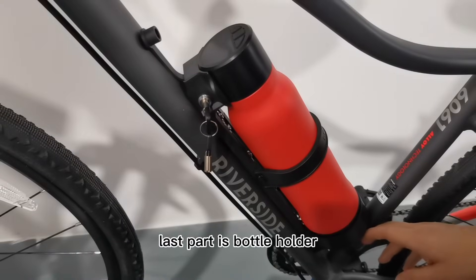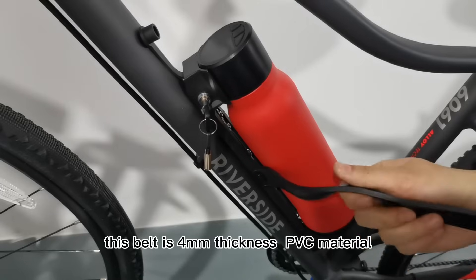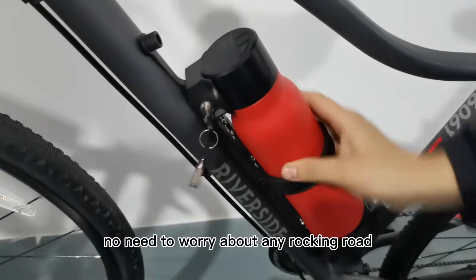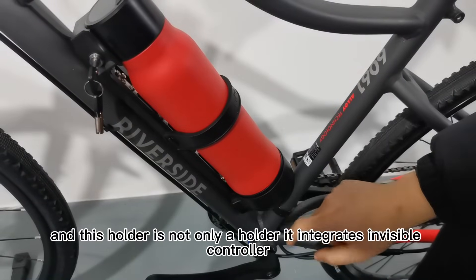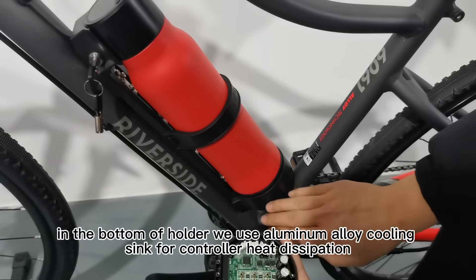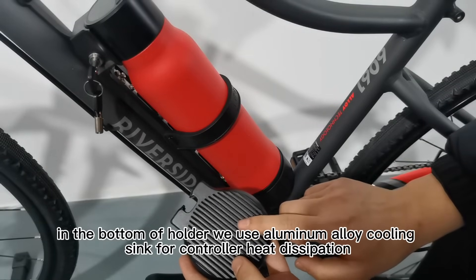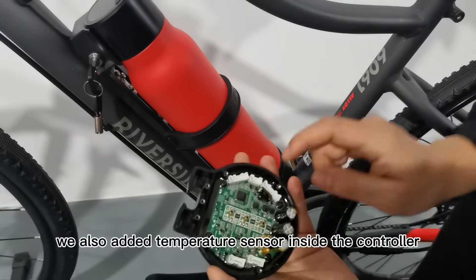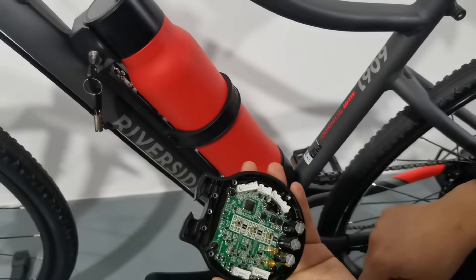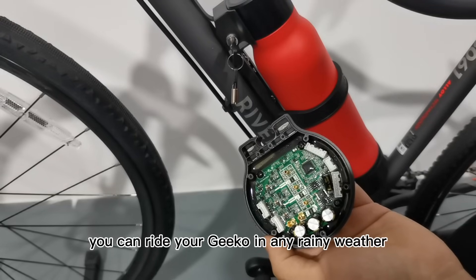The last part is the bottle holder. The Geco bottle holder has a lock on top and fastens tightly in the middle and bottom. This belt is 4-millimeter stainless PVC material, so no need to worry about rough roads. This holder is not only a holder — it integrates an invisible controller, making the Geco system simpler and more beautiful. At the bottom of the holder we use an aluminum heat sink for controller heat dissipation. We also added a temperature sensor inside the controller to protect it from overheating during hill climbing. The controller waterproofing is enhanced as well, reaching IPX7, so you can ride your Geco in any rainy weather.